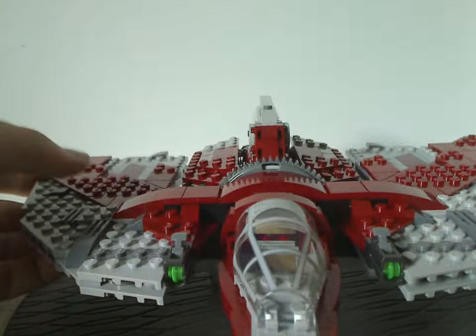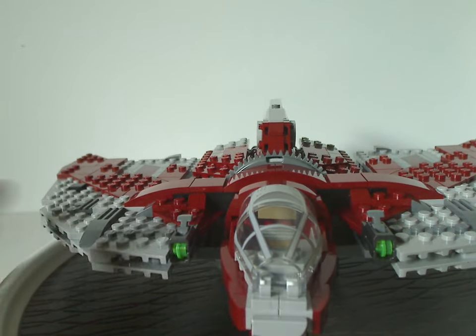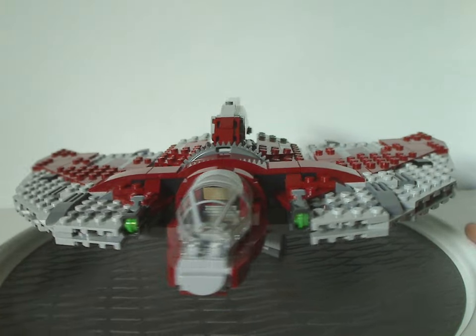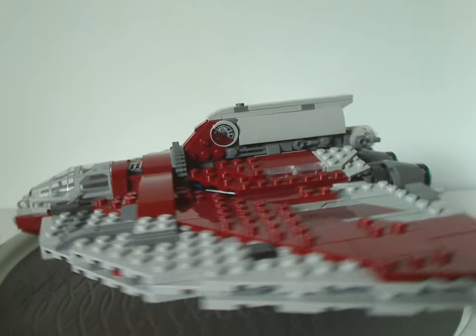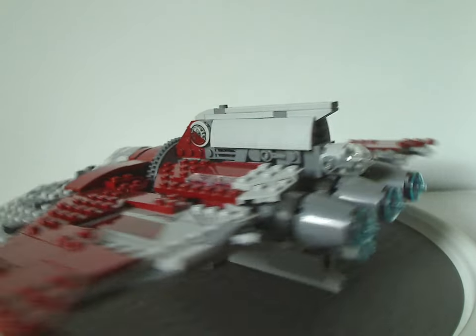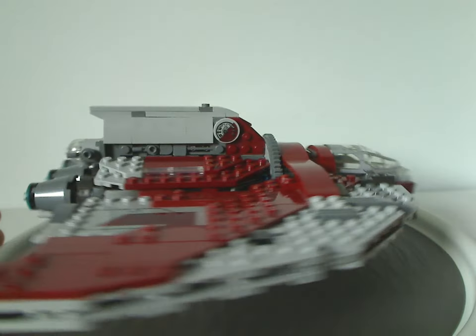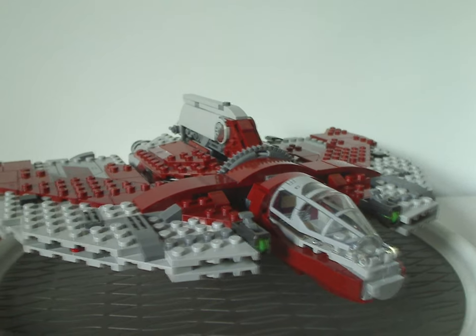Now on to the T-6 Jedi Shuttle itself — a kind of interesting ship that we haven't seen remade since 2011, which I'll compare to later. The shaping is quite similar to that version, but with a different color scheme and different modern-day LEGO techniques.